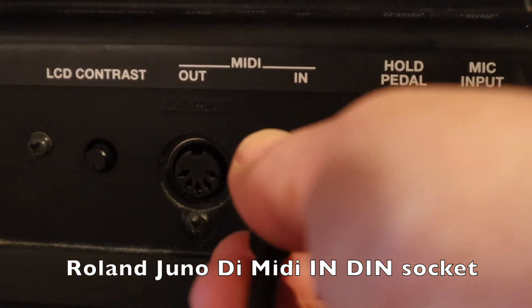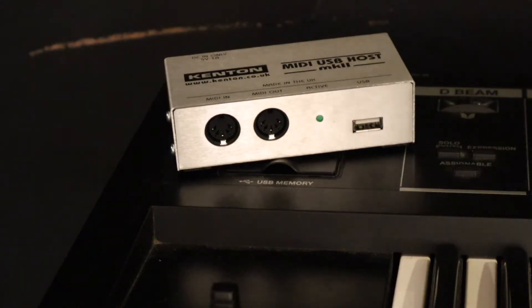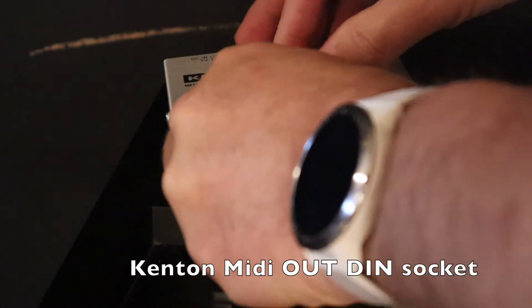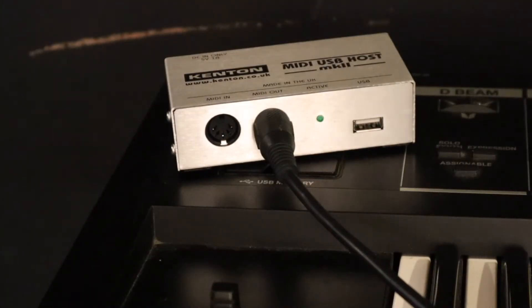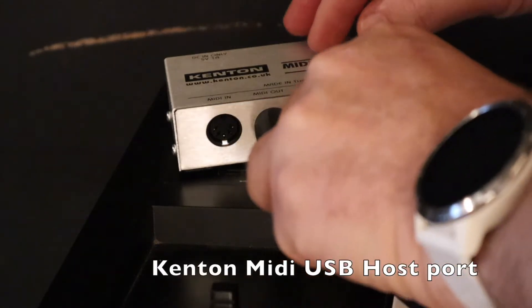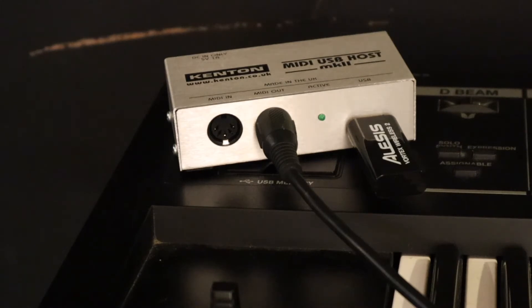And finally, here I've connected the Roland Juno DI using a MIDI DIN cable connected to the MIDI DIN in socket on the Roland Juno DI to the Kenton MIDI DIN out socket, and plugged the Vortex Wireless 2 wireless dongle into the Kenton MIDI USB host port.